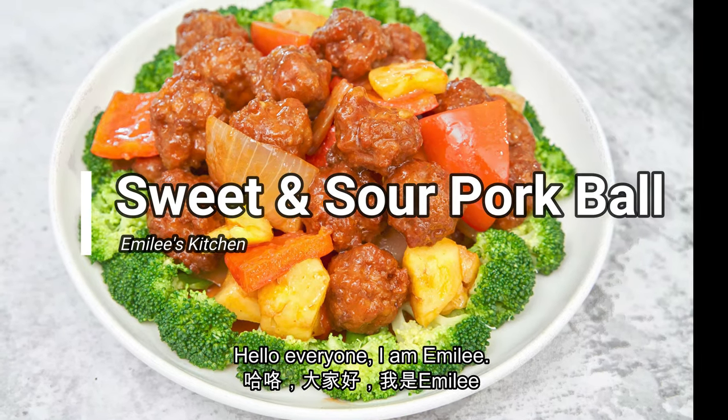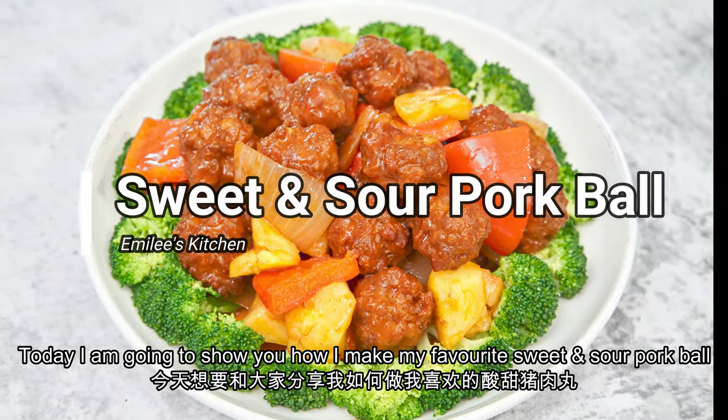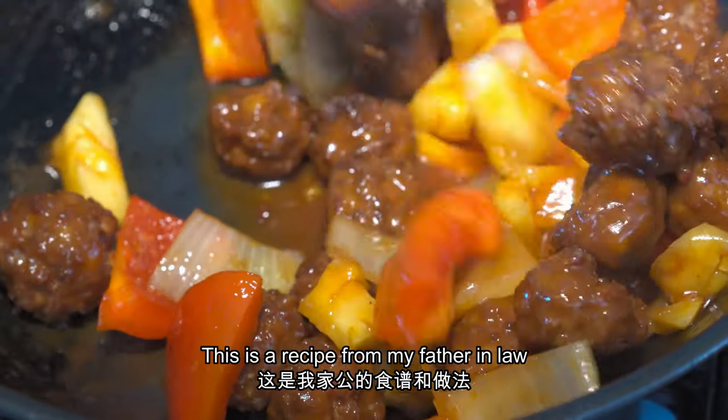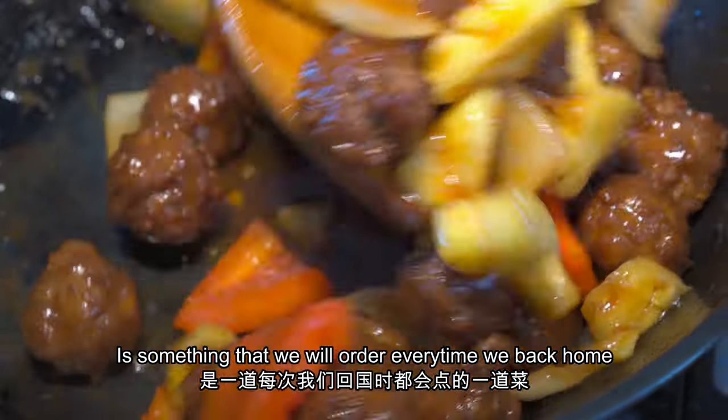Hello everyone, I'm Emily. Today I'm going to show you how to make my favorite sweet and sour pork bowl. This is the recipe from my father-in-law and it's something that we order every time we go back home.